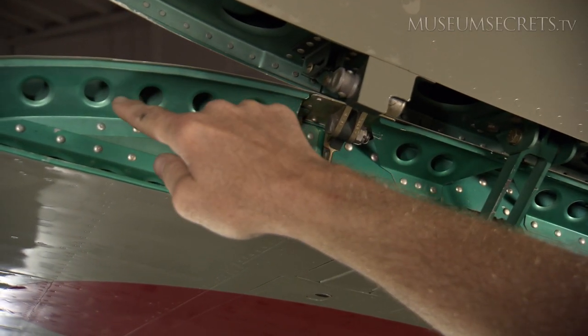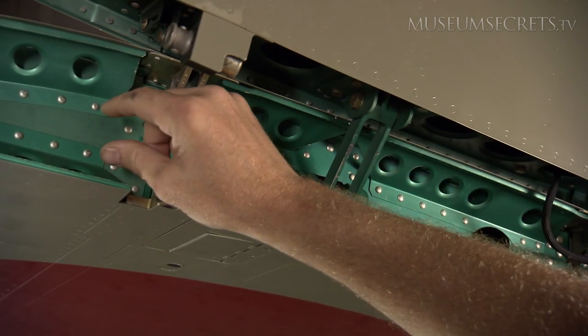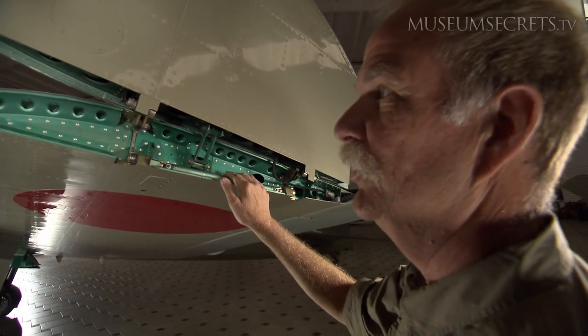You can see the lightning holes that are stamped into this piece and then all the individual pieces that are used to make up one rib. It's a complicated way to build the airplane, but strong and light.